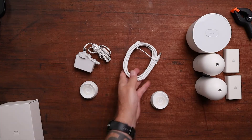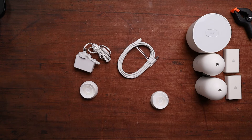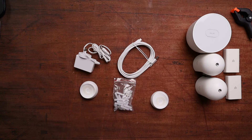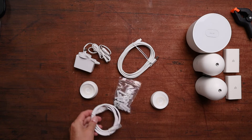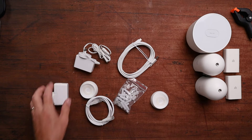In the box you get two cameras, the hub, two batteries, a Cat6 cable, some screws for the wall mounts, two metal plates to mount to the wall, and two magnets to attach your camera to the plates. That's everything — as you can see it's all laid out.